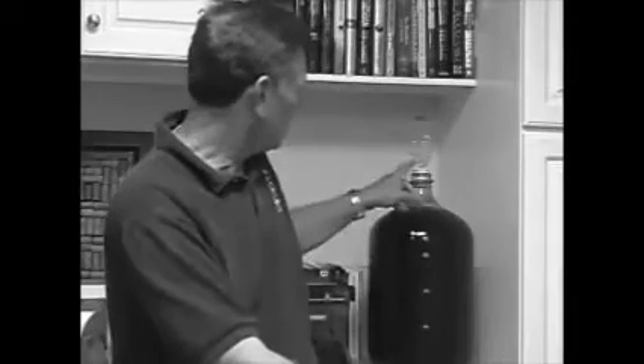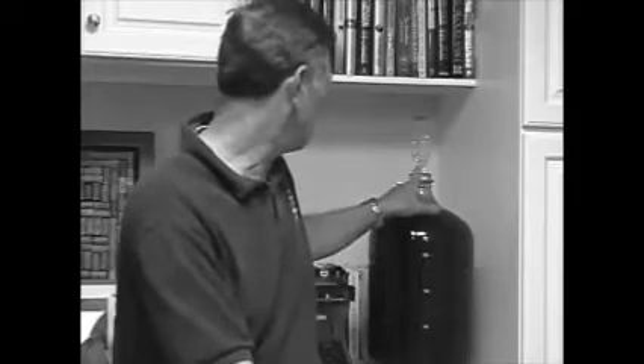I wanted to get it up to around 15-16%. You can't see it very well, but the airlock here is still bubbling. It's giving off about a bubble every 20 seconds maybe, which means it's still cooking — it's not done yet. It's been three weeks in the secondary.